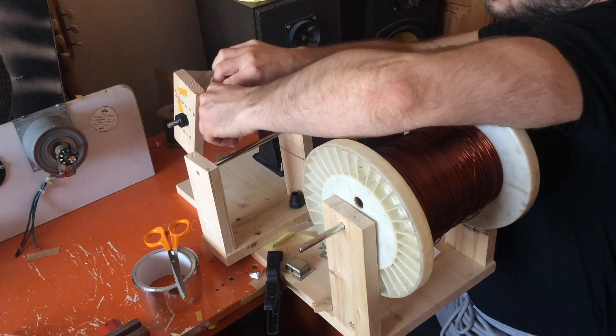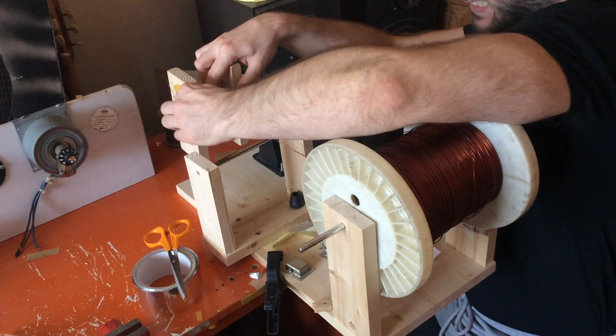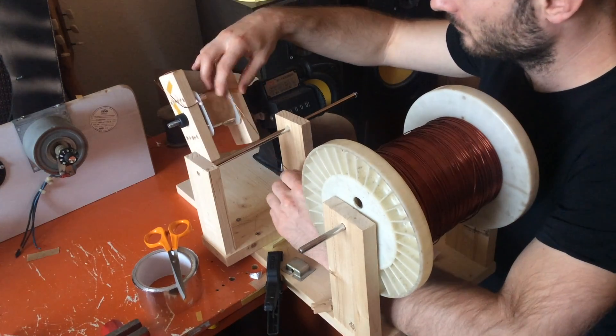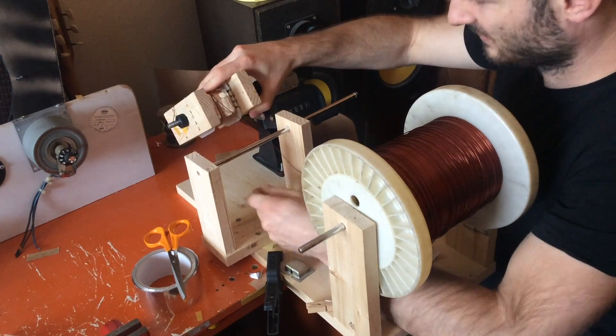For the filament windings I am using a thicker wire which is easier to wind turn by turn. Since this wire takes more space it's important to wind it as neat as possible. You should also keep the tension on the wire at all times.